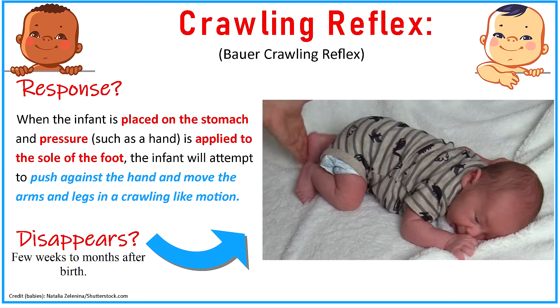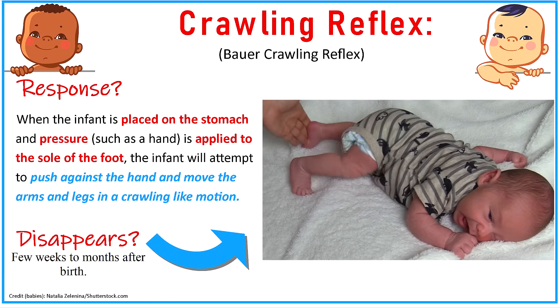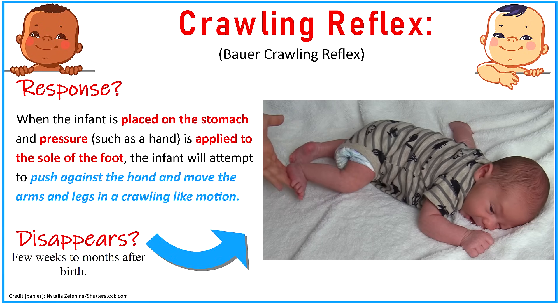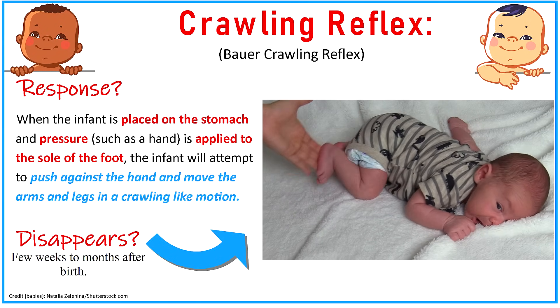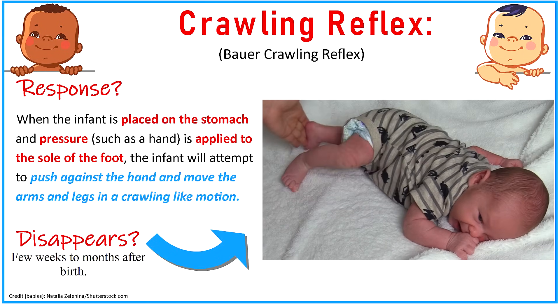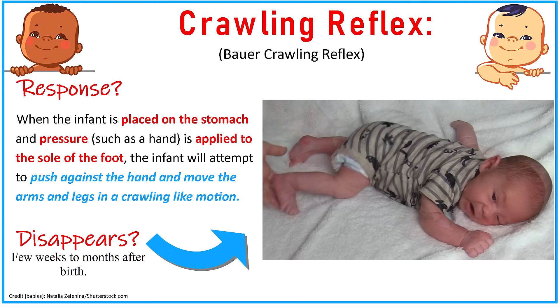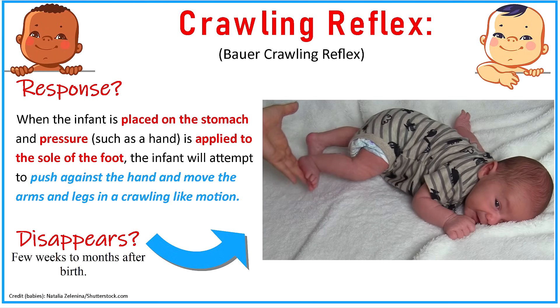The next is the crawling reflex, also sometimes called the Bauer crawling reflex. You get a response out of an infant by placing them on their stomach and applying pressure with your hand to the sole of the foot. The infant will attempt to push against that hand with their foot and move the arms and legs in a crawling-like motion. This tends to disappear anywhere between a few weeks after birth to a couple of months.